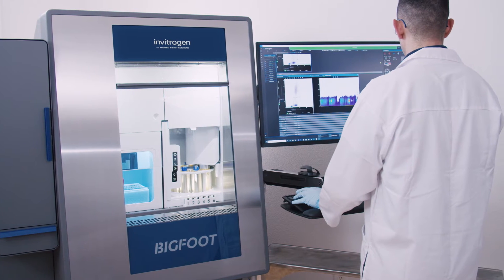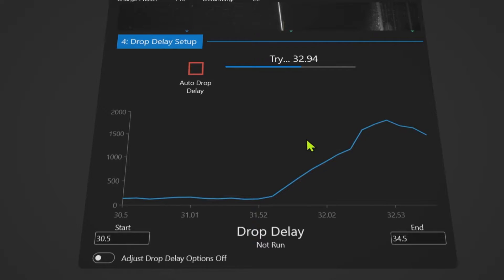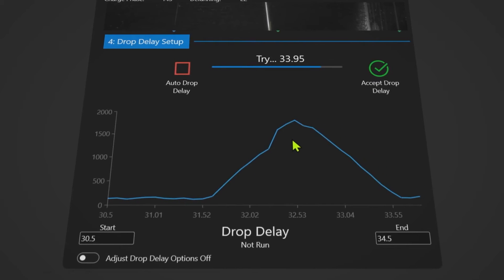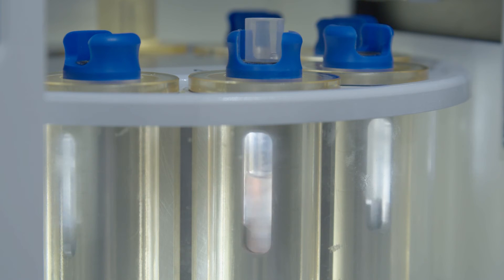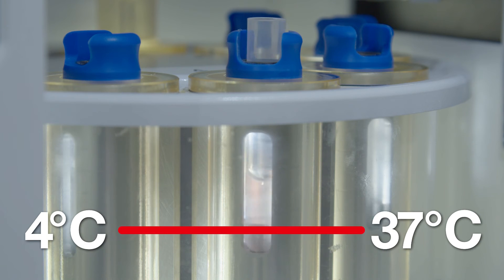To streamline workflow and reduce user errors, automated stream calibration and drop-delay simplify sort setup, while clog and end-of-sample detection notifies the operator and stops the sort to preserve precious samples. Integrated temperature control and agitation maintain sample integrity for sample input, while temperature control of the output maintains the viability of sorted samples.